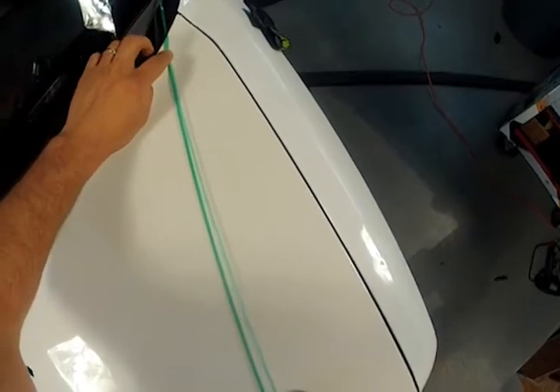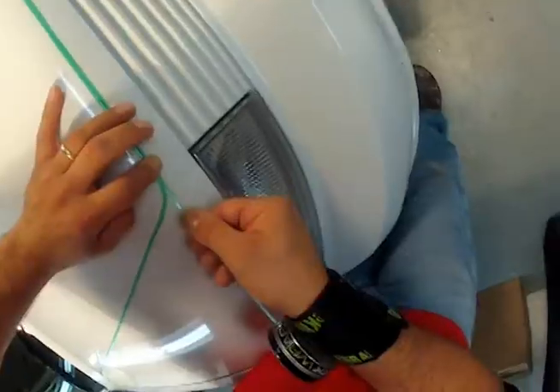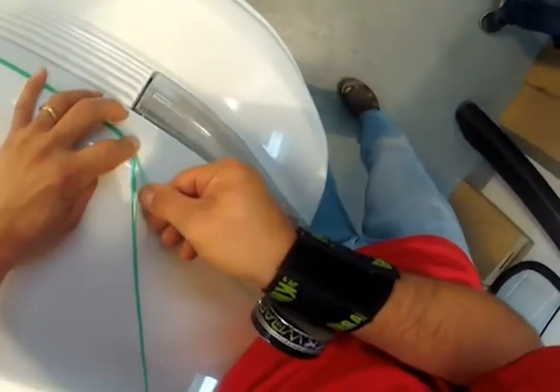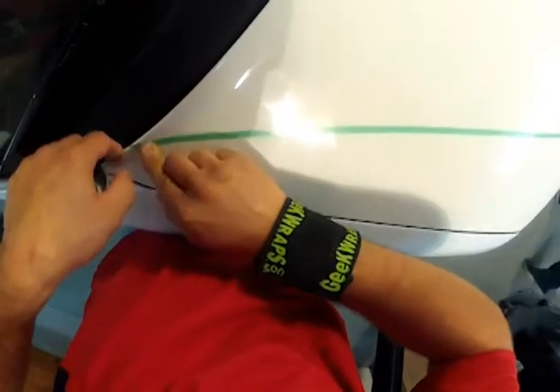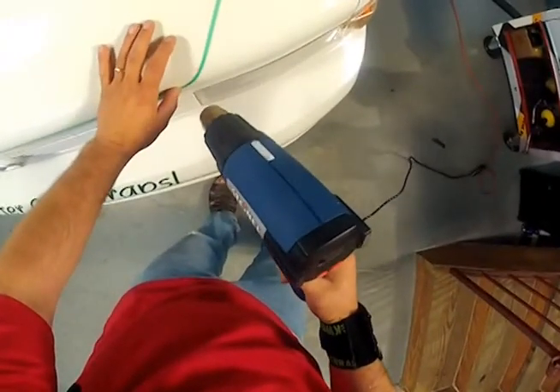The second line of knifeless finish line tape is applied outside the first line, leaving little to no gap between the two tapes. This tape line is used so there is very little vinyl trapped when the butt seam is cut. Again, the tape is post-heated to ensure the perfect cut.